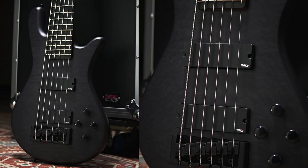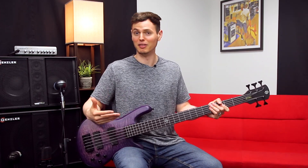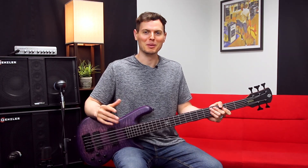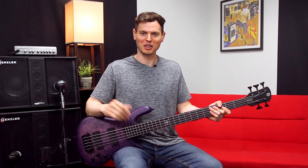Before we get more into it, let's listen to some picked tones from this versatile, violet, valiant bass guitar. And if you want to hear any of my playing without drums, I'll have that all at the end of the video.